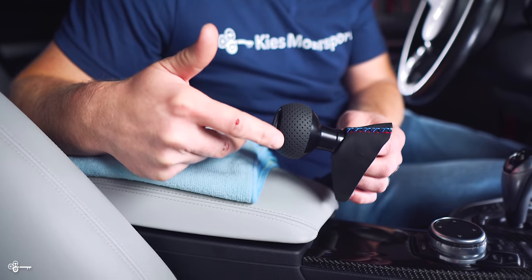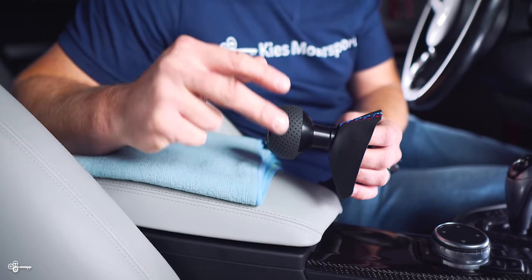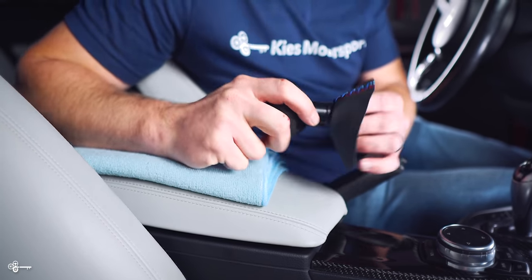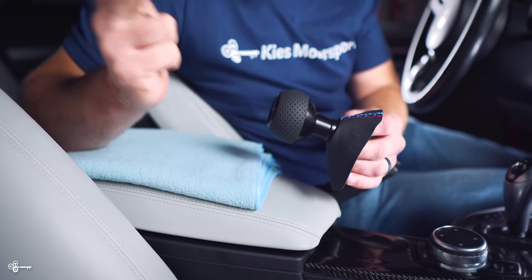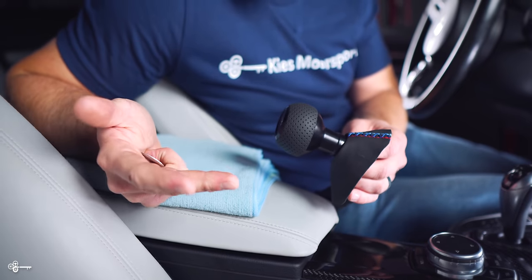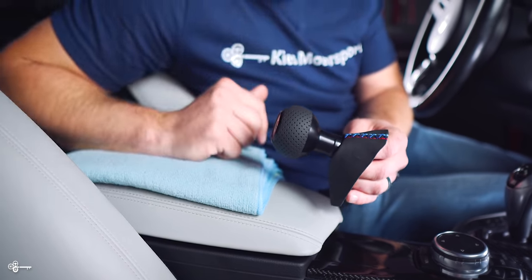Here's the gear selector we're going to be installing in my F80 M3. It's from Black Forest Industries, and what's amazing about it is, A, it's weighted, so it's going to give you a much better feel in your hand. Is it going to give you that same feel as driving a manual? Manuals always feel better when you're actually shifting, but it's just going to be a cool little upgrade for this car.